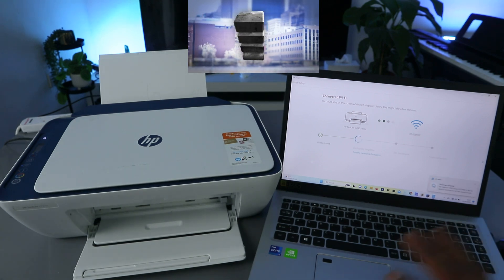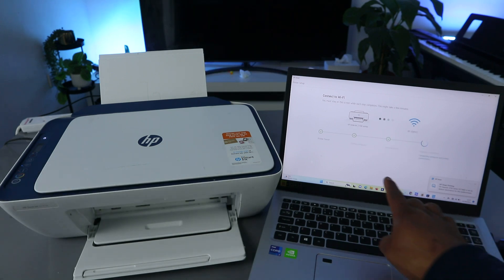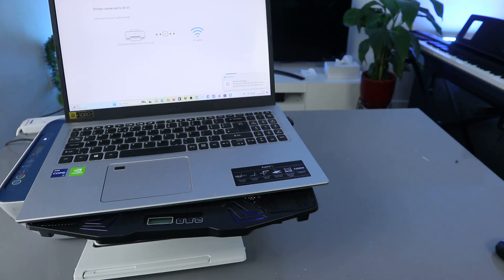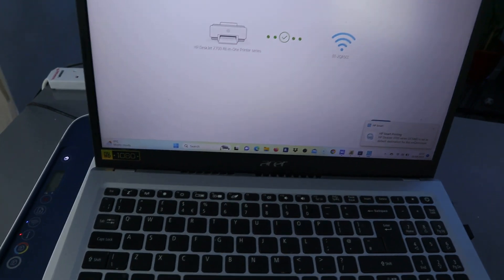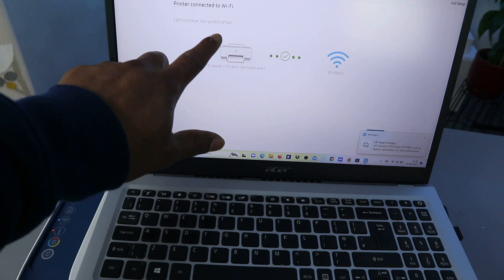The printer is actually set up, but you need to wait for it to finish. And you can see — printer connected to Wi-Fi network! So this confirms that the printer is now connected to the Wi-Fi network. Let's continue the guided setup.